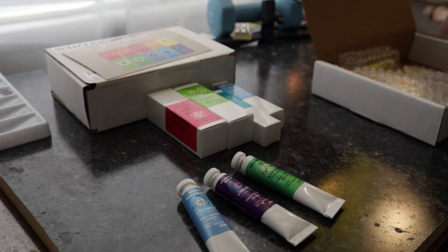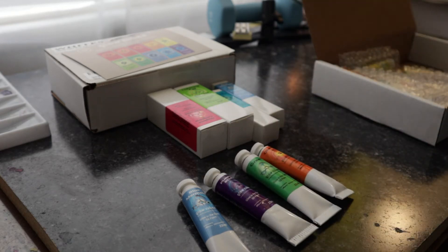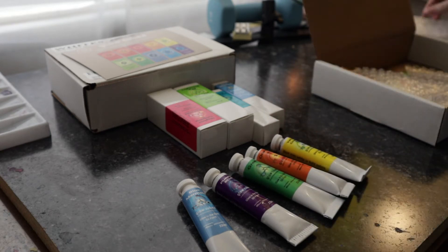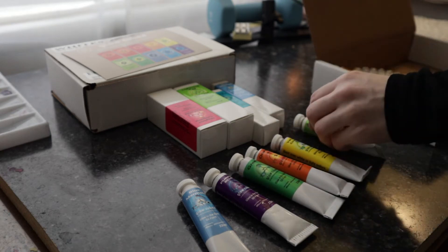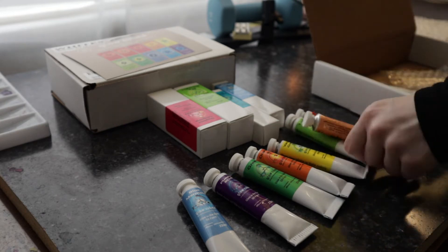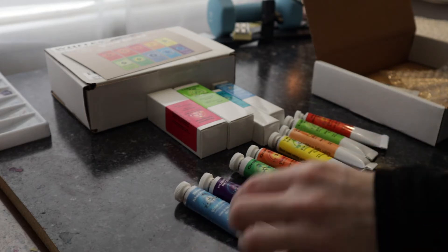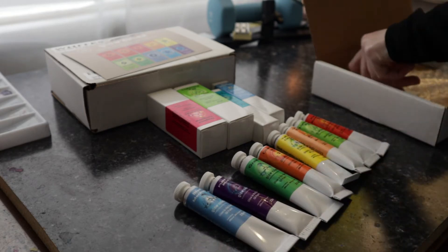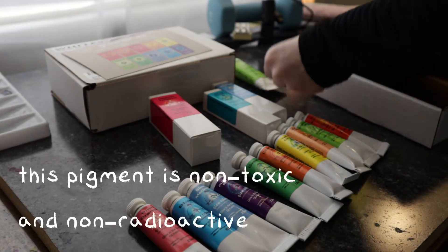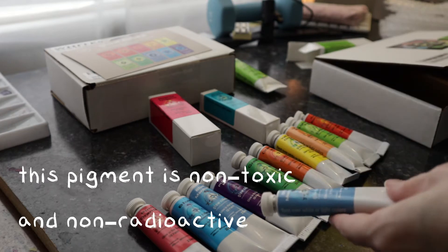These paints range from transparent to semi-transparent and they are UV blacklight reactive as well as phosphorescent. There wasn't pigment information on the tubes, but the packet that Russ sent me listed the ingredients as refined linseed oil and high-grade strontium aluminate doped with europium — which is a mouthful. That is the technology that is often used in glow-in-the-dark toys.